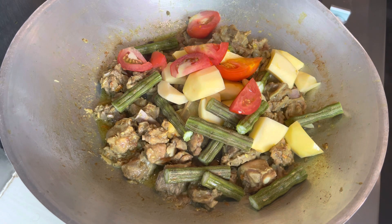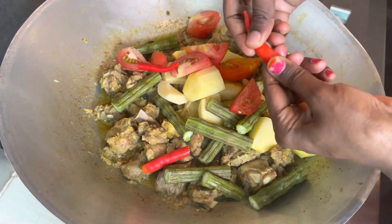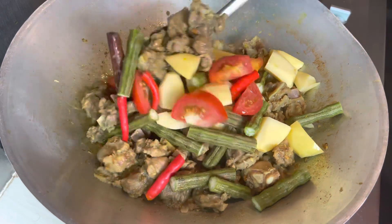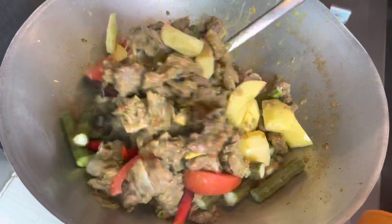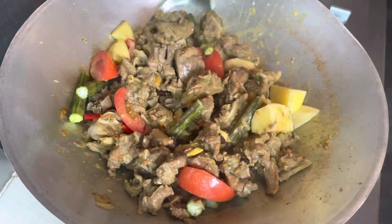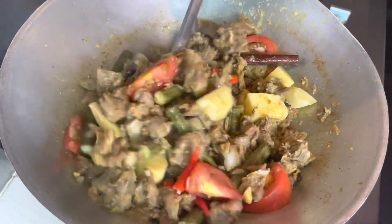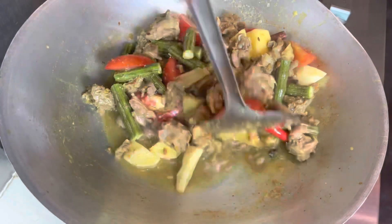Let's try some of these things. You can also try some of these things.